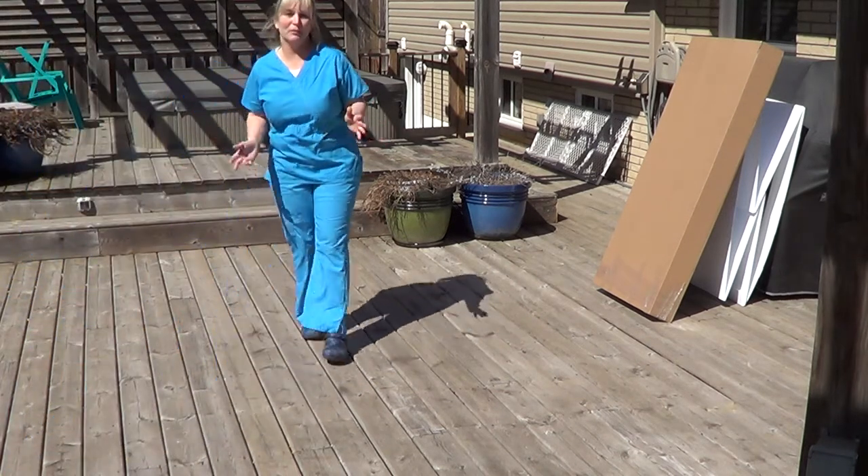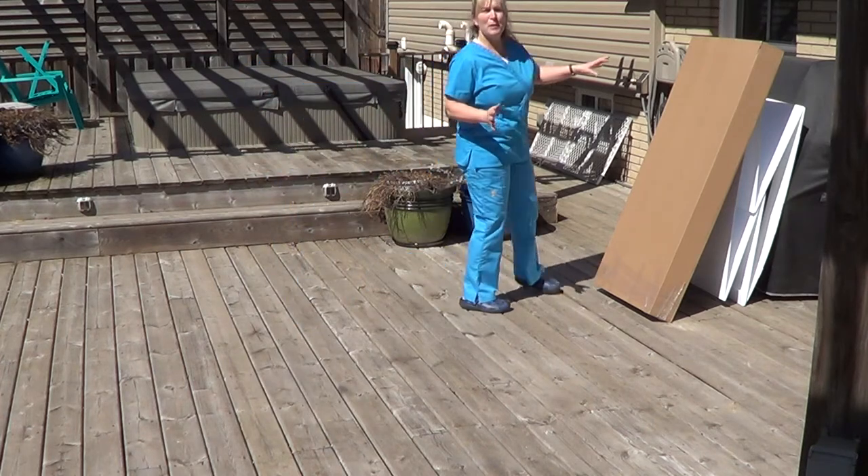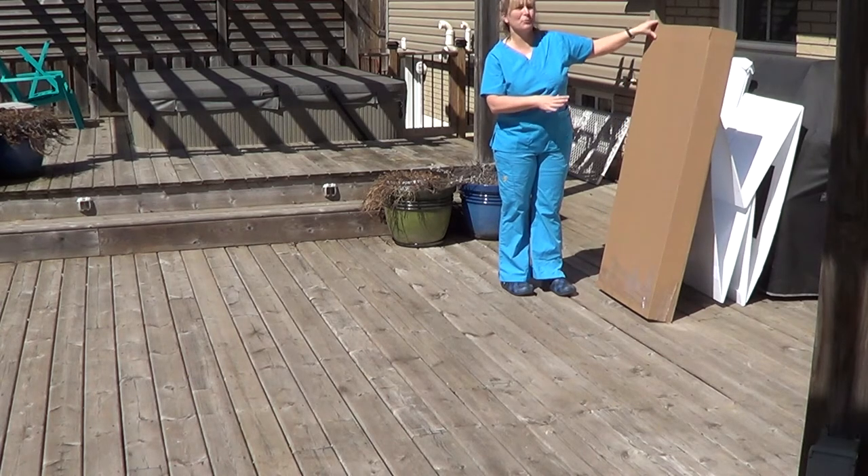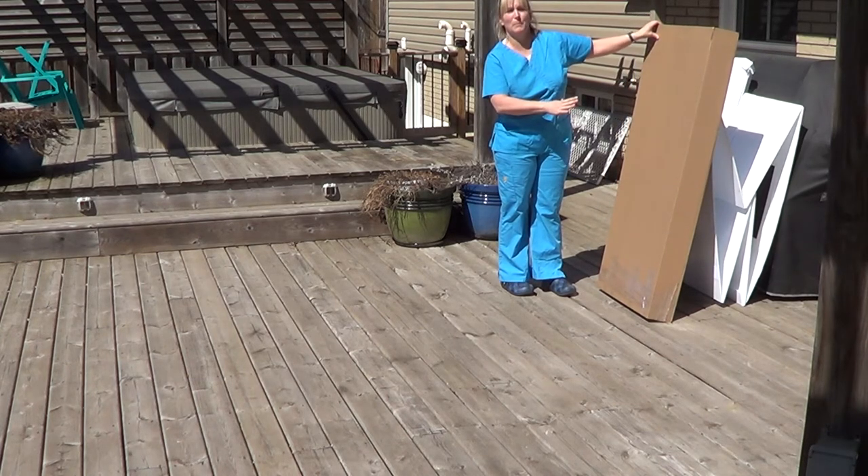Hi everybody. Welcome to Puppy Box For You. I'm going to show you how our boxes will arrive. They come in a cardboard box. These are expensive, so don't throw them out. Keep them to store your box in.